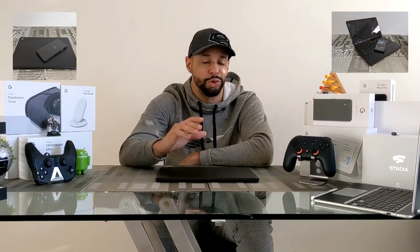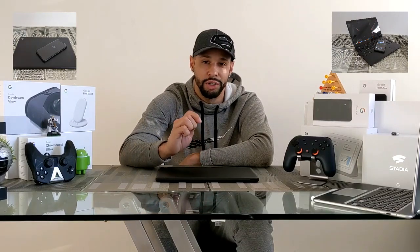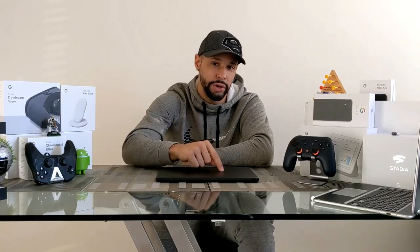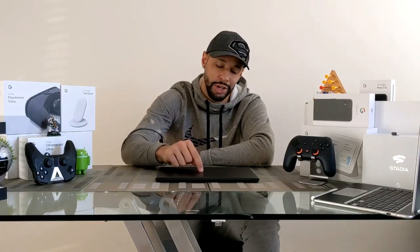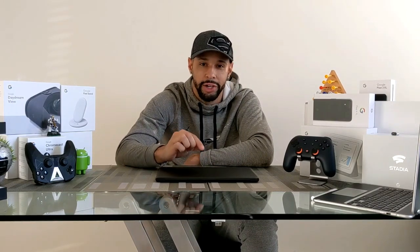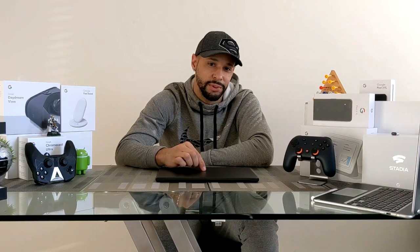The Pixel Book Go and the Pixel 4 XL go great together. I got both in Just Black. You can do some really nice things when you have a Chromebook and an Android device — I actually use my Pixel 4 XL to unlock my Pixel Book Go.